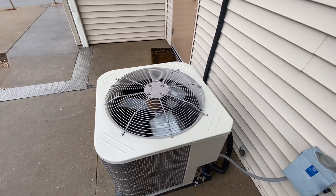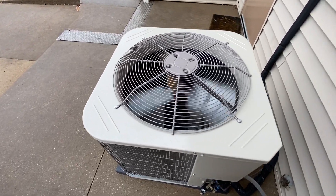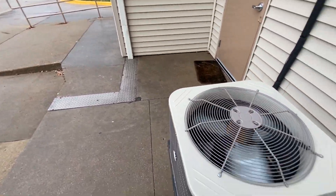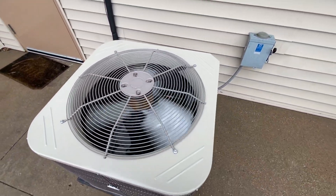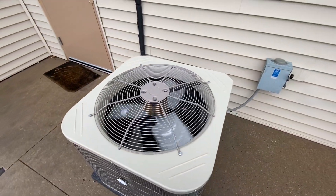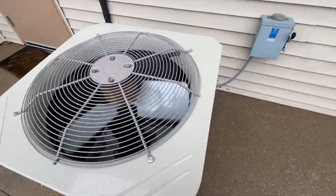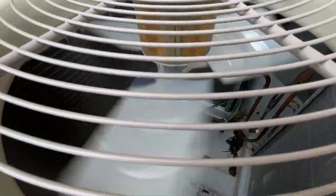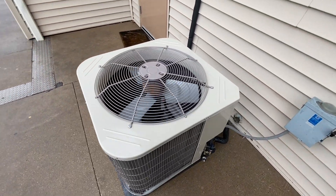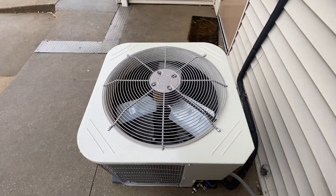Yesterday it was actually in the 60s and I filmed a Goodman unit running, and now it is cold once again. This is on a low ambient kit. The motor on this unit is beginning to rust, and it's not even 4 years old yet.